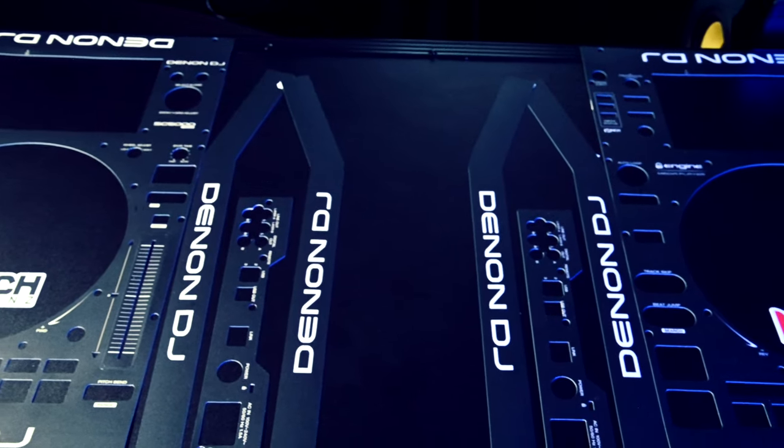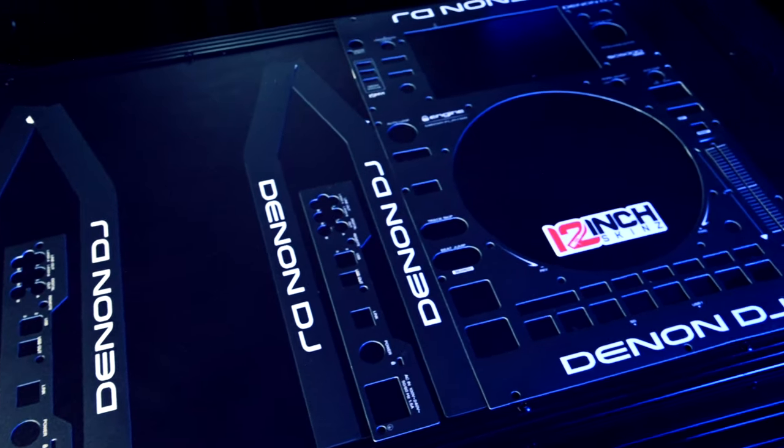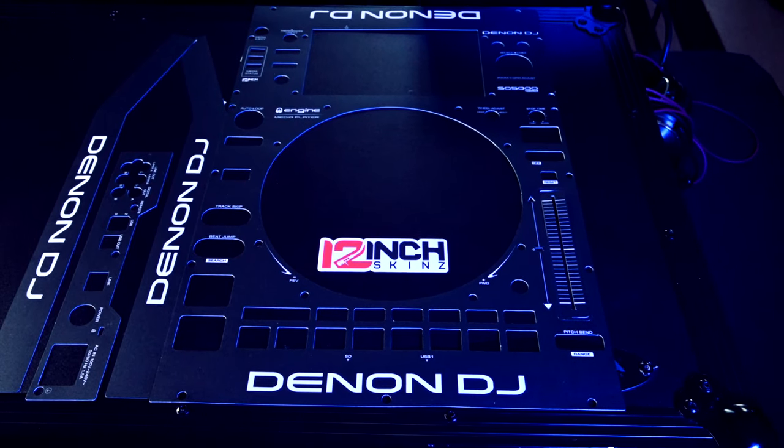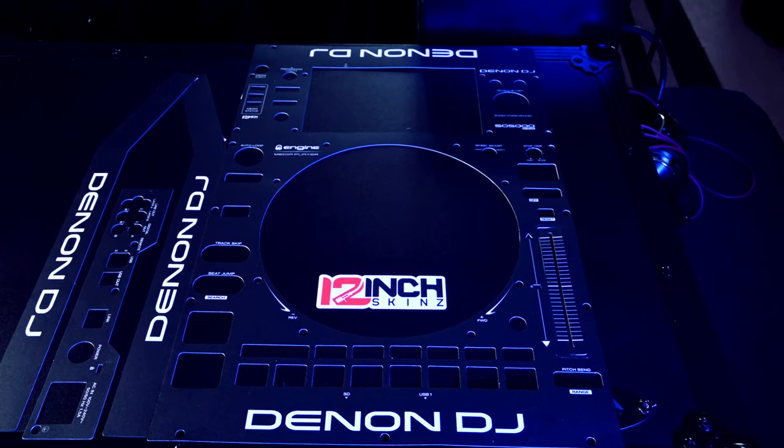These skins were purchased from 12inchskins.com. Assorted colors are available. I decided to go with the black in order to keep the original look, but add an extra layer of protection.